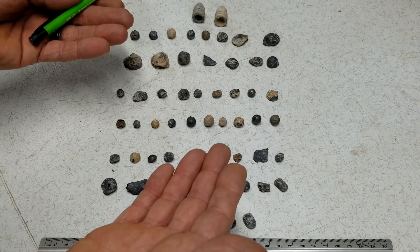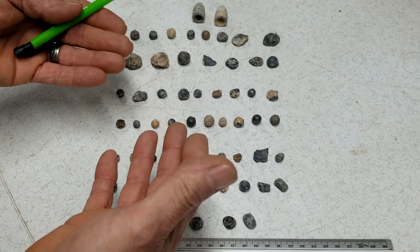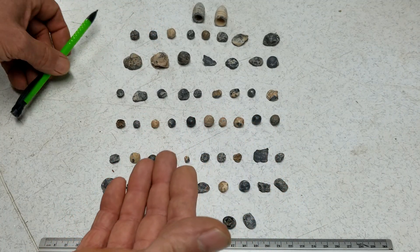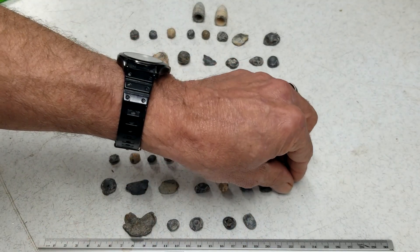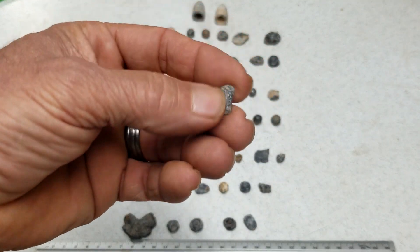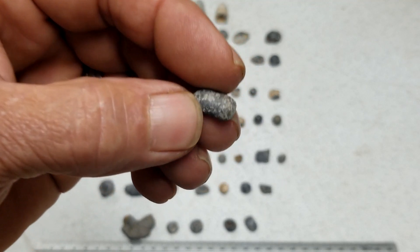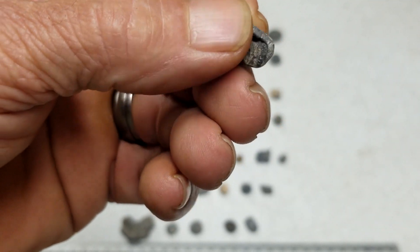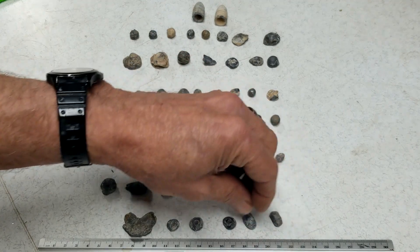When they were out in groups and didn't have lead or couldn't make the right caliber, they would take whatever their buddy had and use a hammer or a rock to beat it down to fit the caliber they had. Stuff like this — they called that a hammered shot. Here's another one.